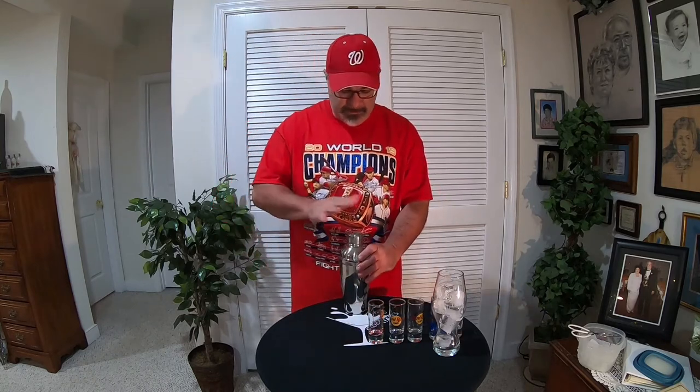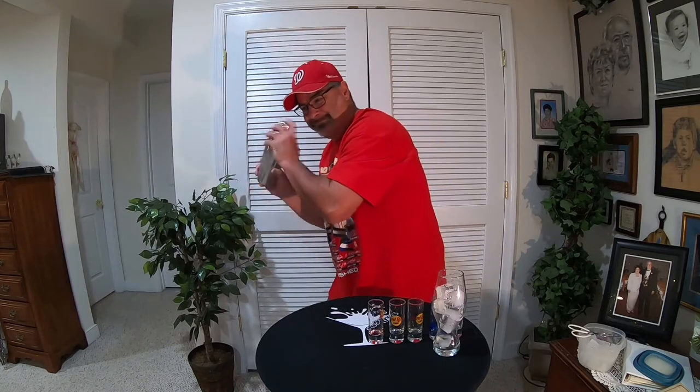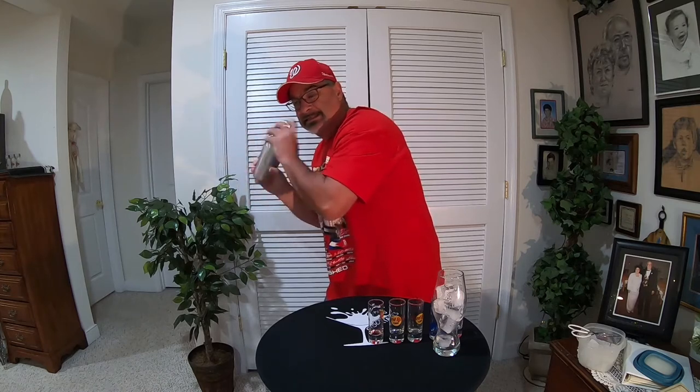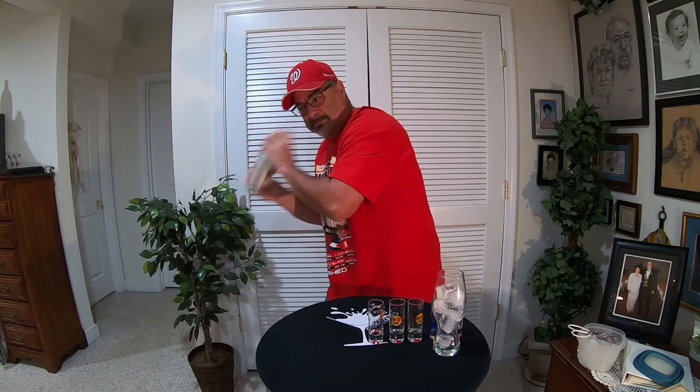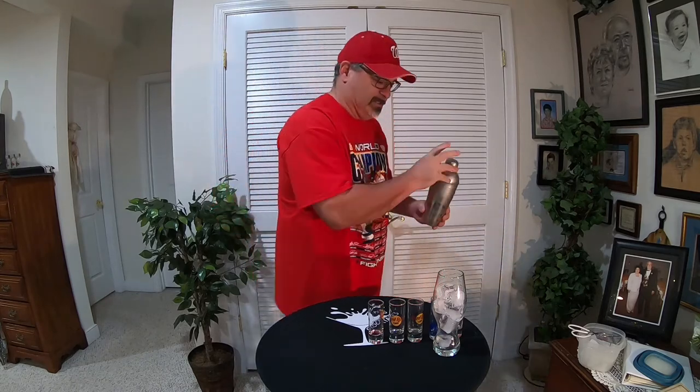All right, and then shake this puppy up. We want this getting cold because baseball is the hot summer sport.